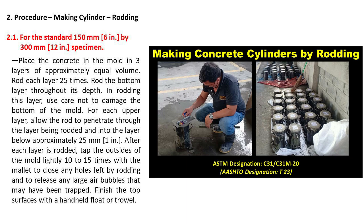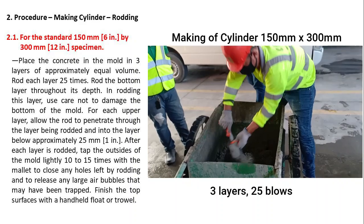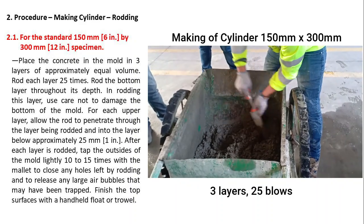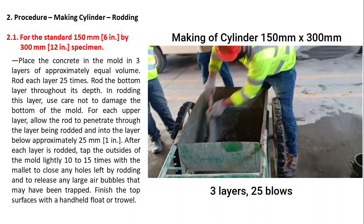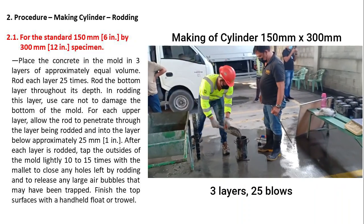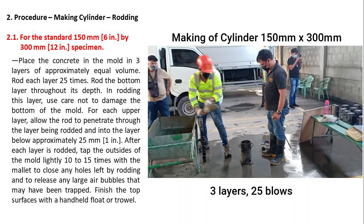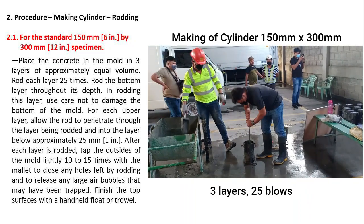Procedure for making cylinders by rodding. For the standard 150 mm by 300 mm specimen, place the concrete in the mold in 3 layers of approximately equal volume. Rod each layer 25 times. Rod the bottom layer throughout its depth; when rodding this layer, use care not to damage the bottom of the mold.